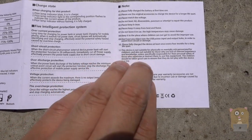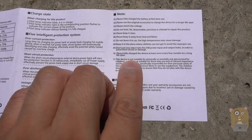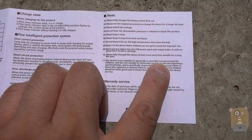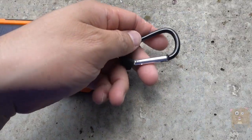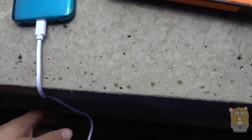Some interesting things in this manual — take a look at the wording over here: 'This device is not suitable for physically or mentally sick persons.' It also came with a little carabiner clip and a micro USB cable.